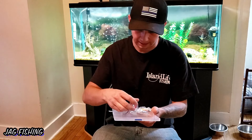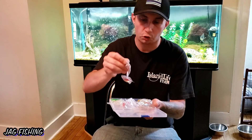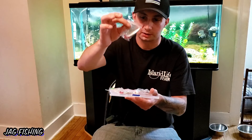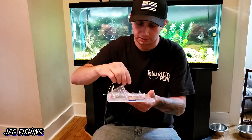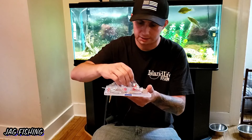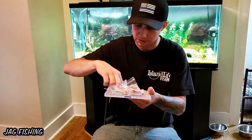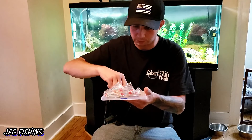Right off the bat, what catches my eye besides the frogs is all these spoons. There are so many spoons in here — all different shapes, sizes, and colors. This is really cool, this could definitely do some damage. I got golden ones, silver ones, different shapes. Even got these little small ones. It's pretty insane.